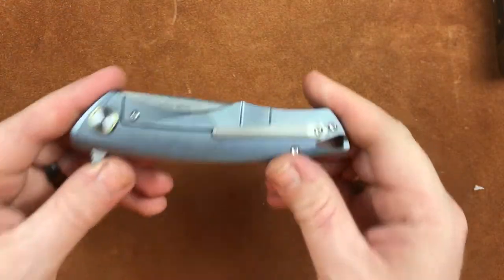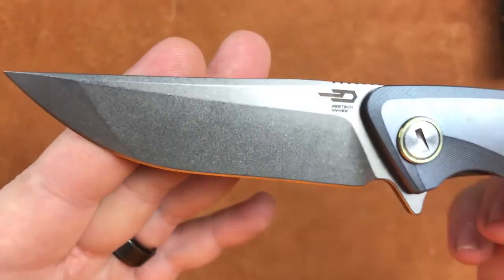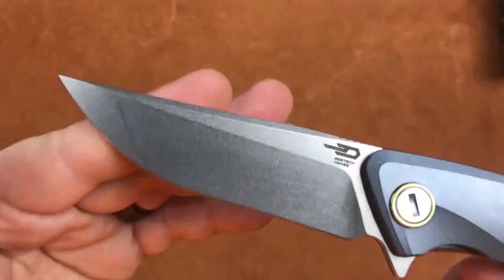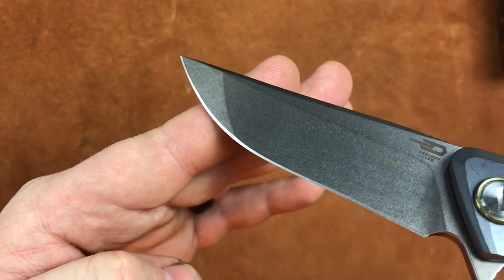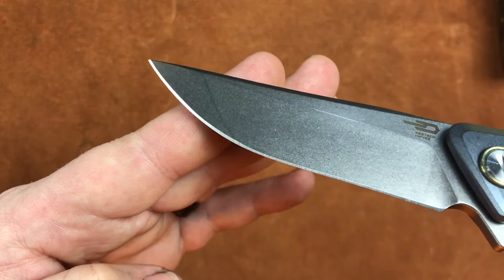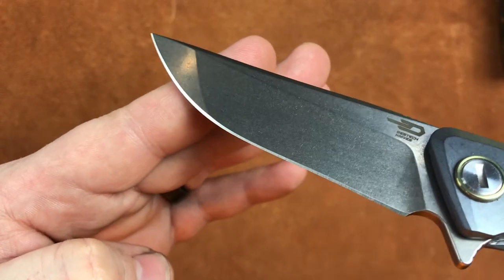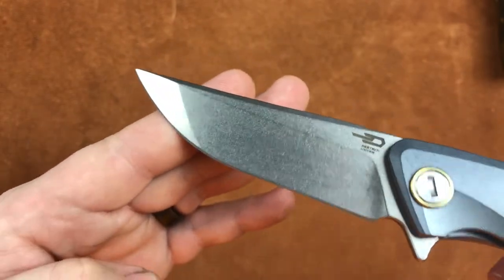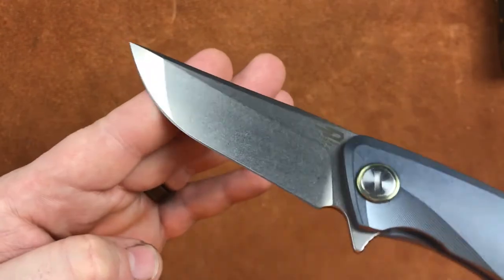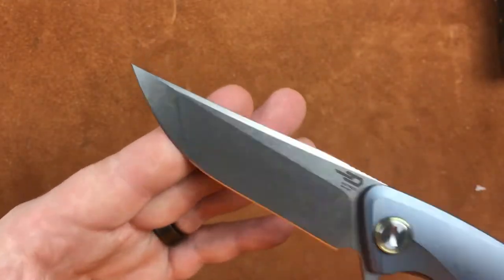Let's get a close look at this blade. What we get here is a piece of beautifully stonewashed S35VN. Now, everyone's going to say 'another compound grind' — but look at that sharpened edge. There's barely a bump on the upper side. The lower part of that secondary bevel is nice and even, so it's going to sharpen like a regular drop point. That compound grind really doesn't mean anything but a style point.